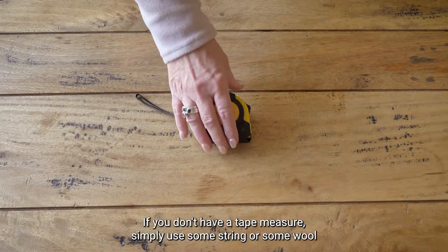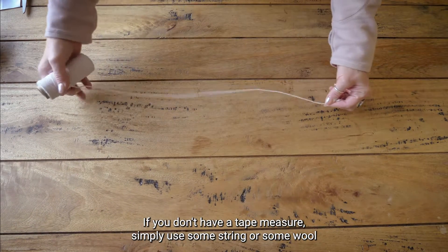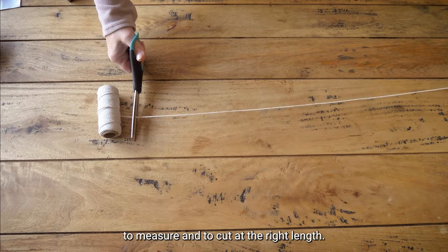If you don't have a tape measure, simply use some string or some wool to measure and to cut at the right length.